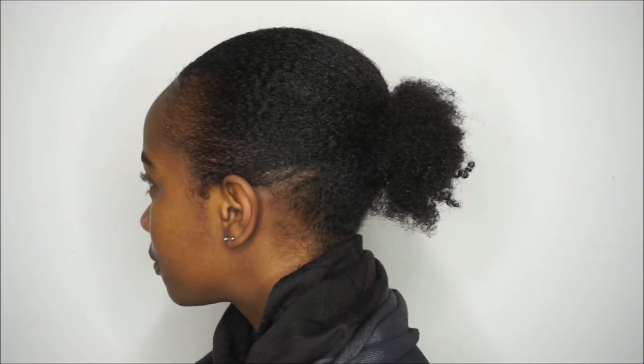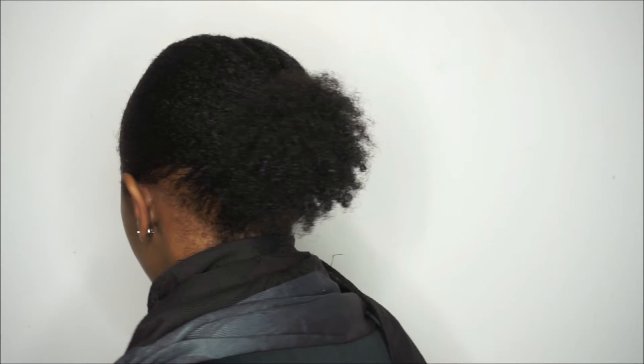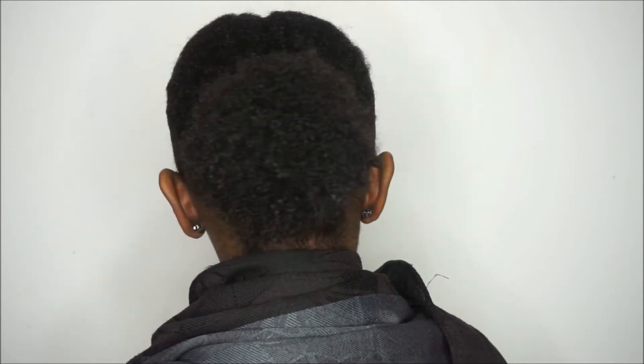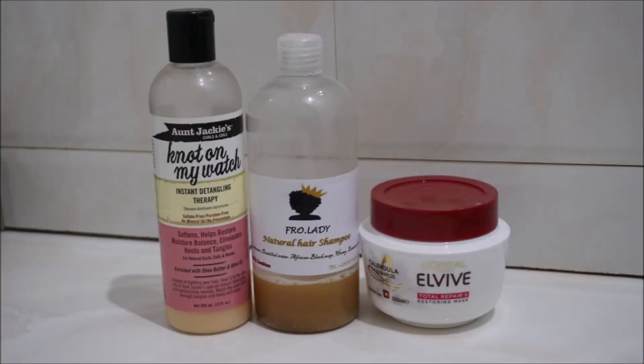Hello there and welcome to Jitter Diary. In today's video I'll be showing you how I achieved this low puff using the Aunt Jackie's Don't Shrink Flaxseed Elongating Curling Gel. This was the product combination I used for my wash day — it was actually the third weekend in a row that I had used this, and I really really liked it.